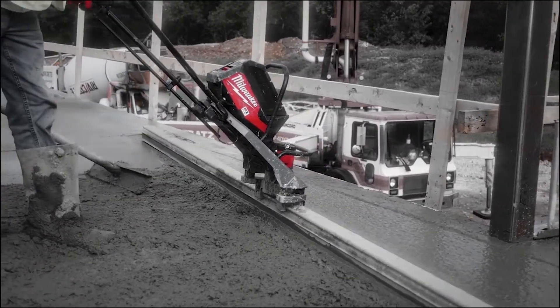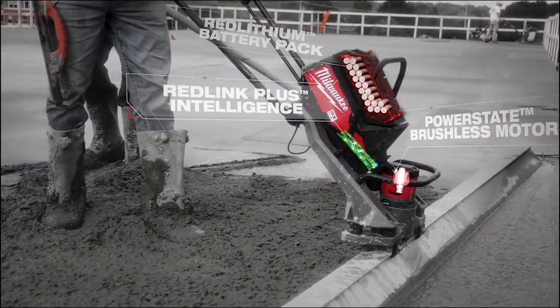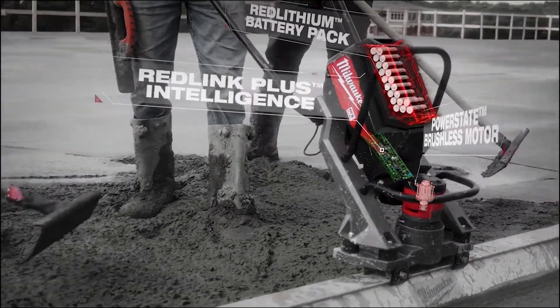The MX Fuel vibratory has the advantage of no oil changes, no gas, no fumes, and noise reduction. It's altogether a lot easier, and especially great for indoor use.